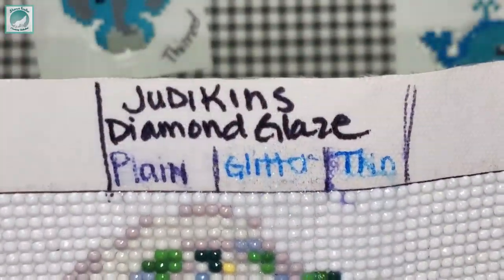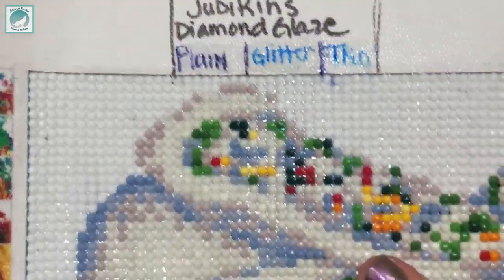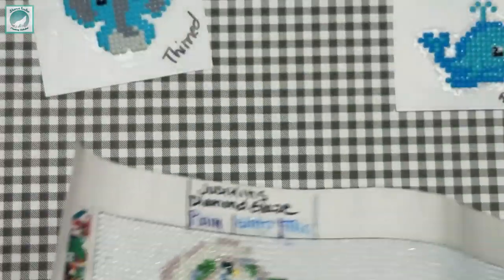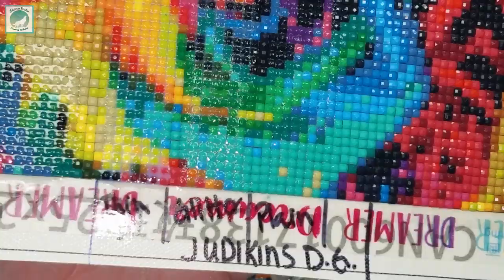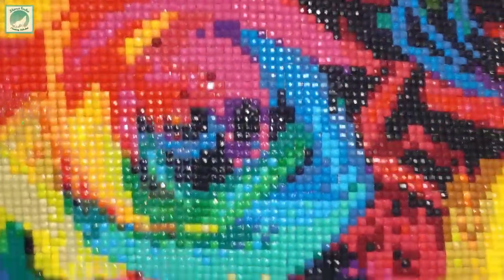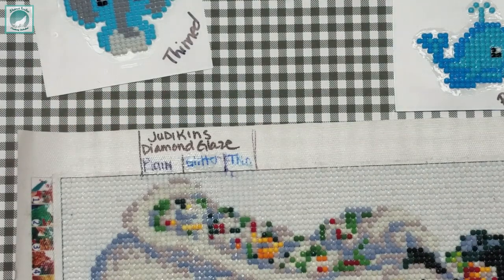On the canvas the rounds still show quite a bit of sparkle. With the thinned version you do get a lot of air bubbles, but don't stress about that — they seem to pop on their own, and if not, keep a toothpick handy to pop them. It just happens when you're going over the drills themselves. On the squares I did longer strips and you can see thinning it out was the better way to go. Where it's just plain without glitter it doesn't seem to have quite as much shine, but let these sit for 24 hours and we'll see how everything turns out.